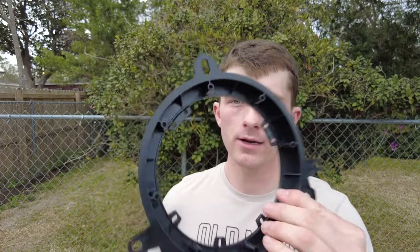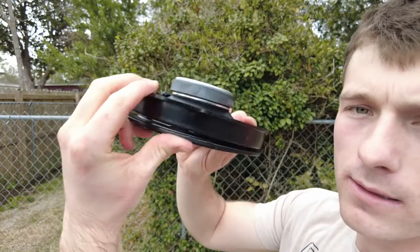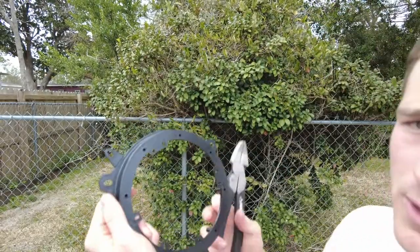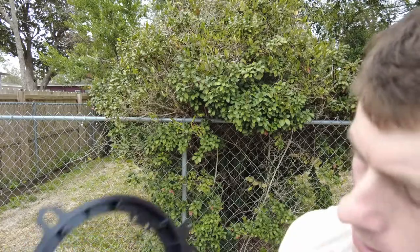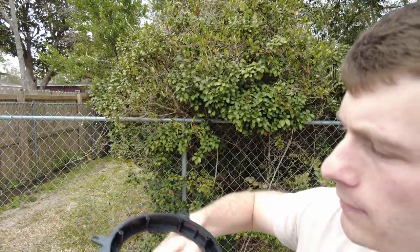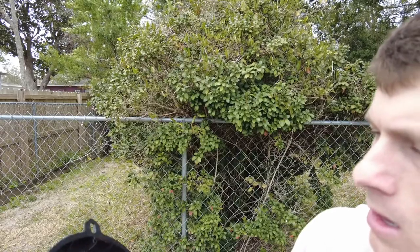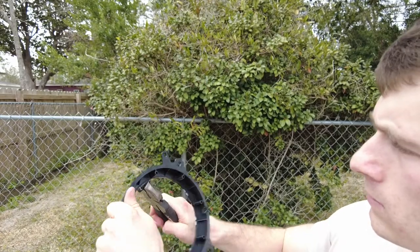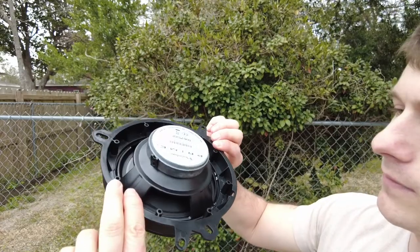Now we've got our little connector or adapter. Go ahead and test fit your speaker before you actually mount it — you can see it actually doesn't quite fit. Pretty typical. What I've found is typically it's these little tabs right here you need to break off. They're actually pre-cut right here so you can just snap them off. I guess that's just in case you've got some tiny speaker you wanted to install. Go ahead and snap these off real quick, being careful not to break the whole adapter. Then slap it on there and now it fits nice and flush to install.